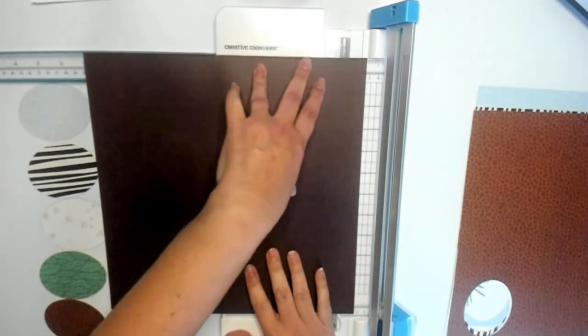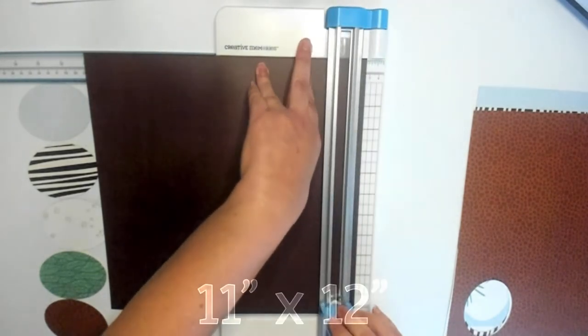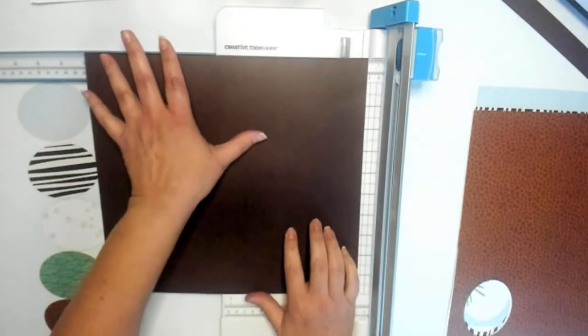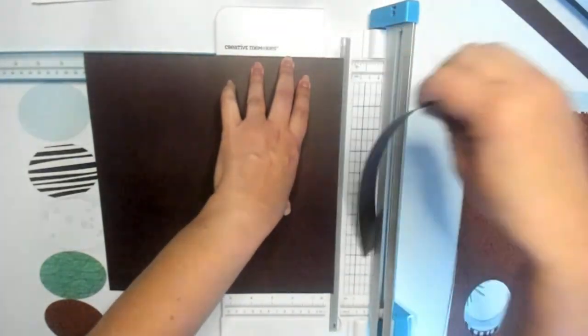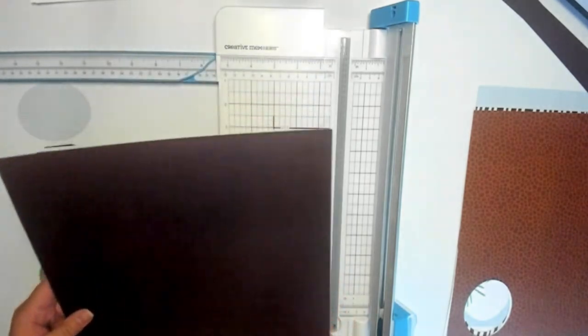Let's go ahead and cut our 11 inch by 11 inch square first. We are just going to take an inch off of each side. There we go — we now have an 11 inch by 11 inch square. Not too hard, huh?